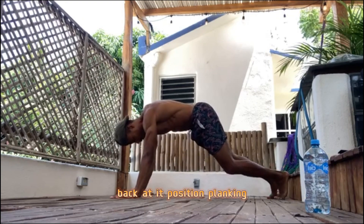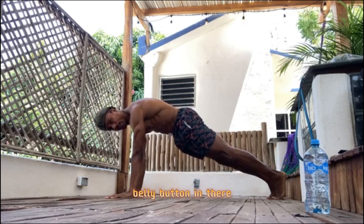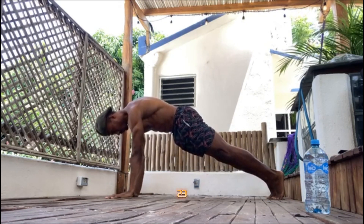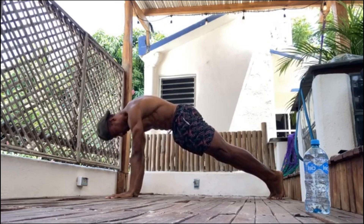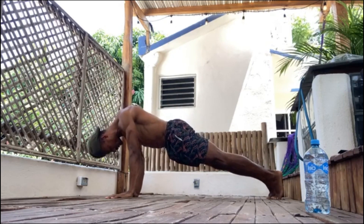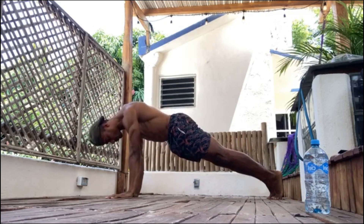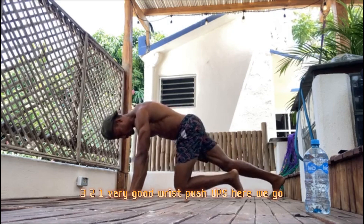Back at it — planking position. Press yourself out, protect the shoulders, belly button in. Drop the shoulder blades, up — one, two, three. Keep those arms straight. Three, two, one. Very good.